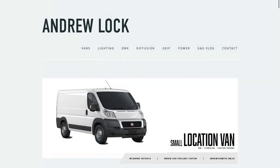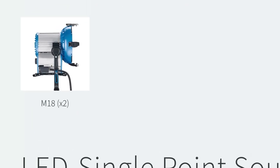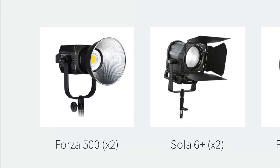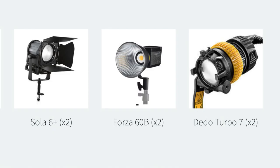Let's have a quick run through of the lights I carry in the small van kit. I have two HMIs and they are both M18s — they're the only lights in the kit that are not LED. The next biggest lights I carry are Forza 500s, and with those I have two Fresnels and two sets of Aperture barn doors. In hard lights I also carry two Solar 6 Pluses, two Forza 60Bs and two DLED Turbo 7s.